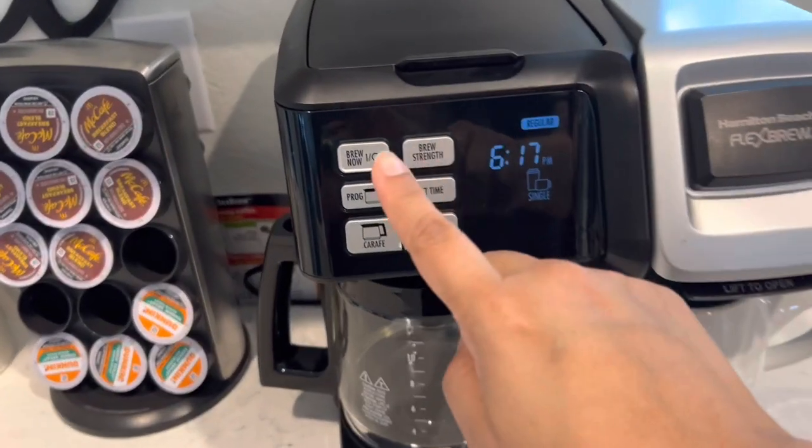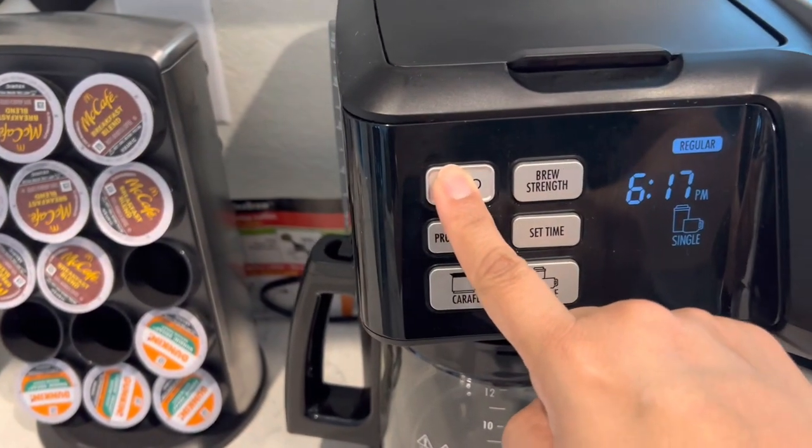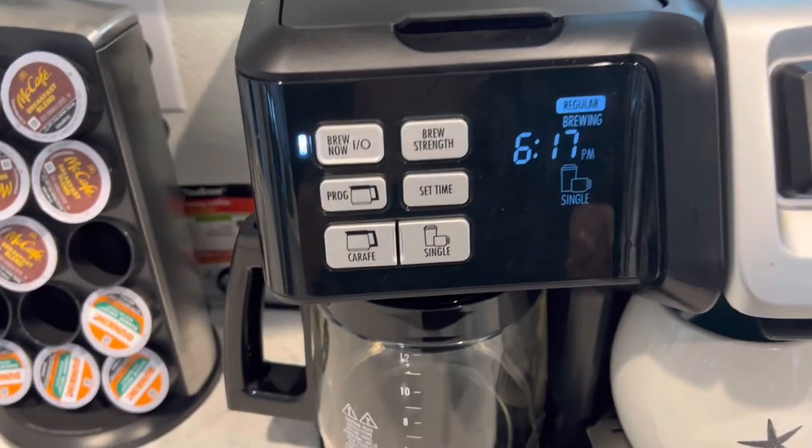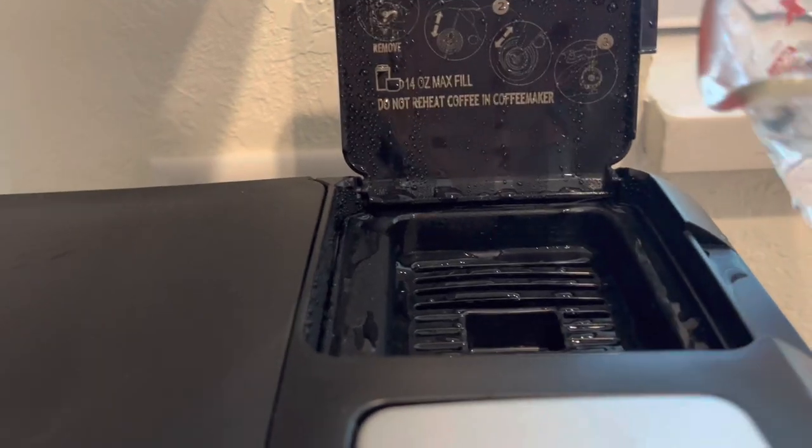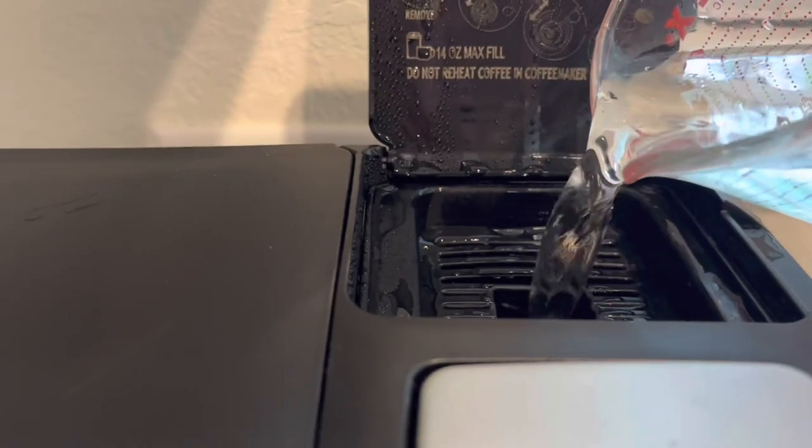Now once you've measured your water, let's go ahead and turn this baby on, and fill that reservoir in the back with the water that you just pre-measured in your nifty measuring cup.